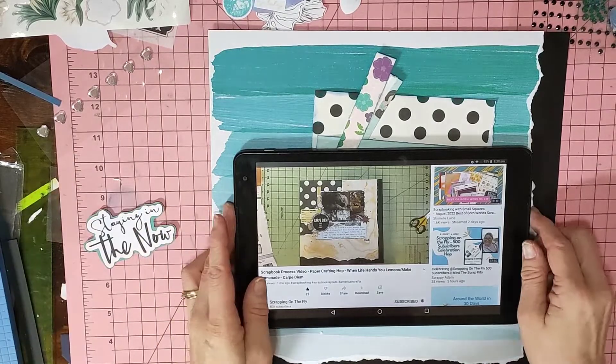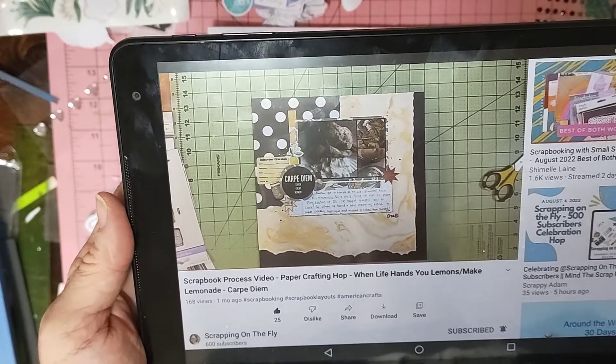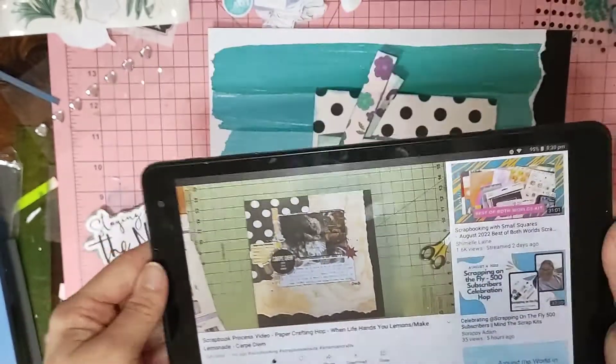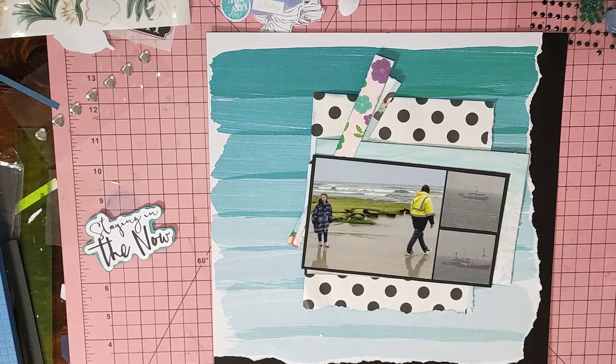This is the layer I chose of Kristen's — I had ripping. So I thought, hey, let's do some ripping. I quite enjoy ripping. Never used to, but I quite enjoy it these days.